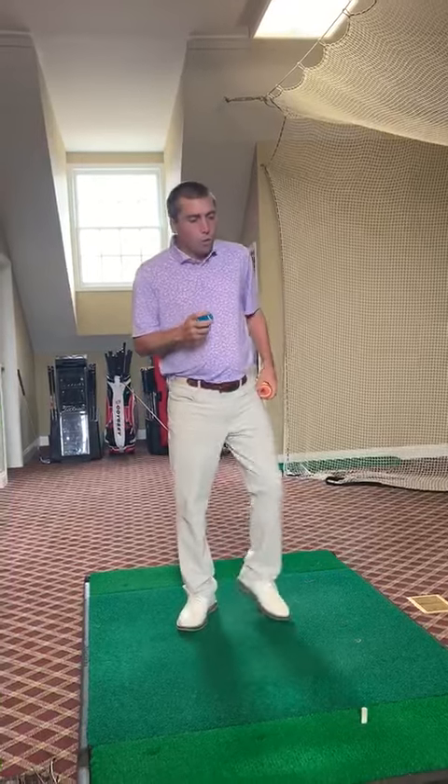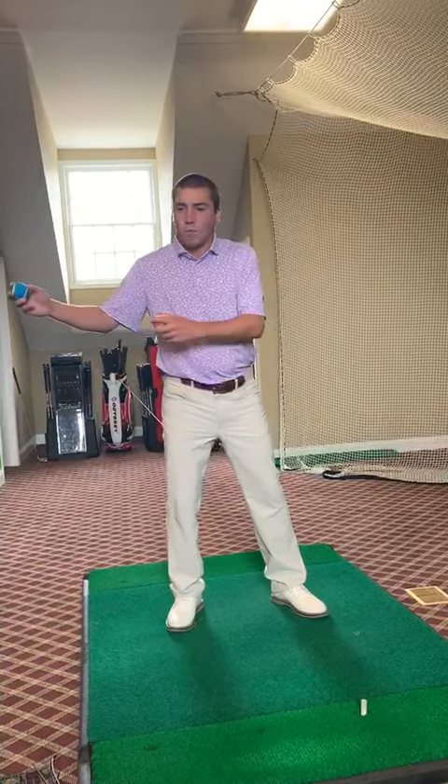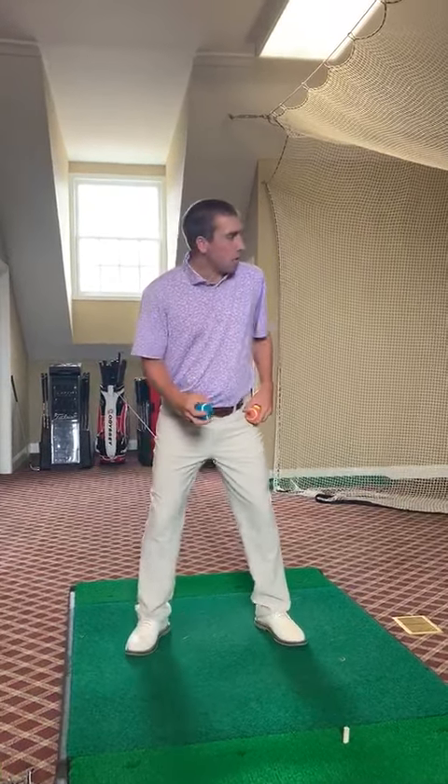We're going to talk about how to throw a tennis ball sidearm, and by doing so we're actually going to translate that into a golf swing — getting our backside through, finishing, and getting our weight towards our front foot. It really translates well with our golf swing, so I'm going to take my stance.